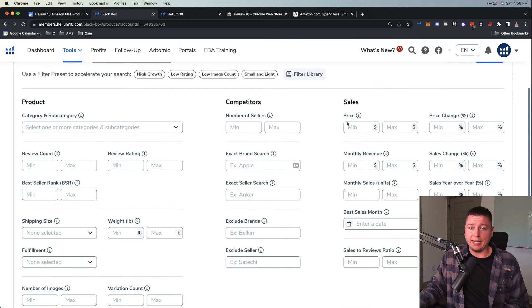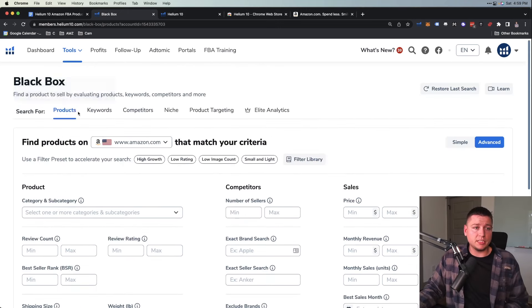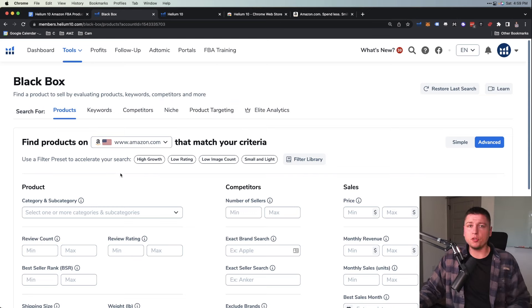So Black Box uses all this criteria here — don't worry, at first it looks like a lot, but really it's not that much once you get used to it. A lot of stuff is just filler unless you know exactly what you're looking for. This is what's going to sort through all of Amazon's products and define ideal products in our zone — making sure we're not finding something too saturated or with not enough demand, not doing enough sales.